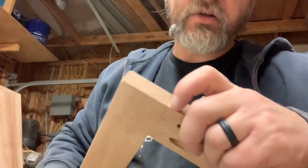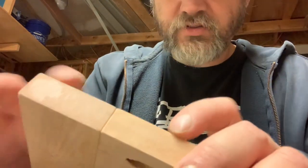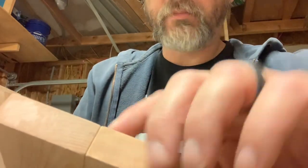I also sanded it, so that's why it's got a little bit of a gap — I was sanding the corners and edges because they were really sharp. That's why you see a little bit of a gap; I just sanded it in there.